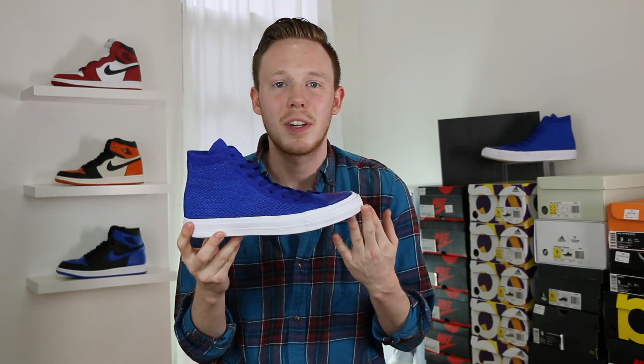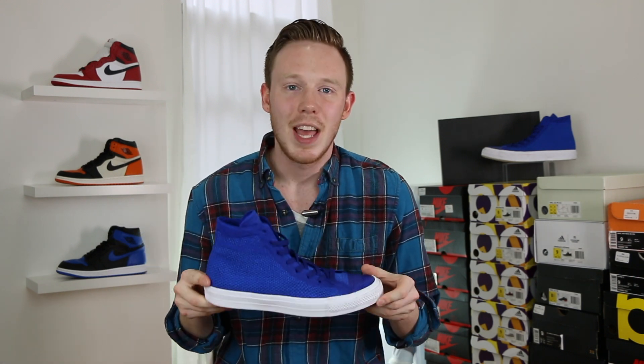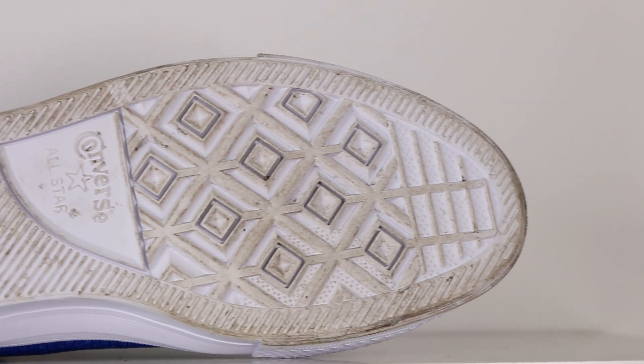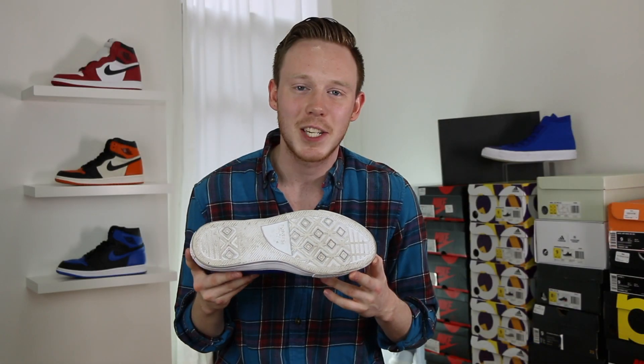Moving down the shoe, you've got your standard Converse vulcanized midsole — same deal as all the other Converse. If it ain't broke, don't fix it. And finally, moving to the bottom of the shoe, I have worn these shoes around quite a bit, which is why they're so dirty. But you've got your standard Chuck Taylor traction pattern in all white.